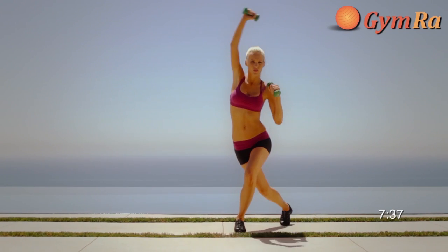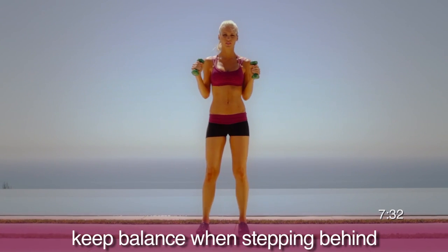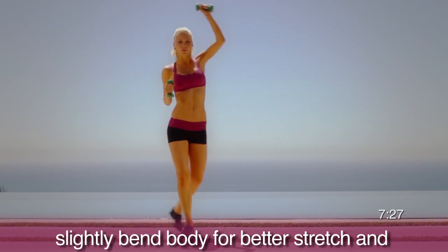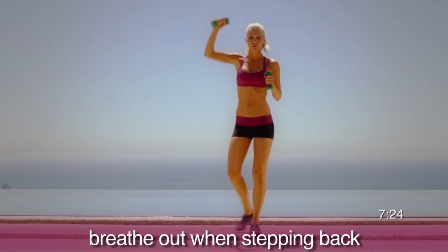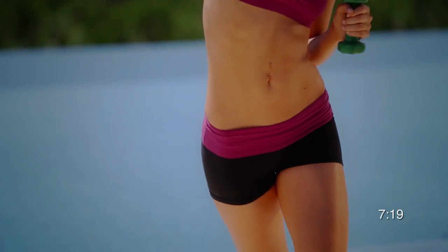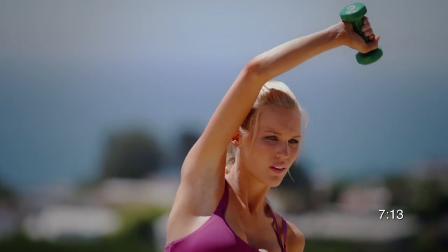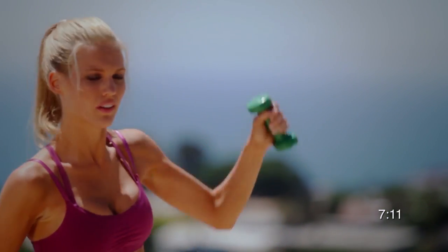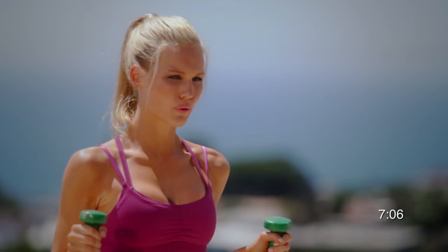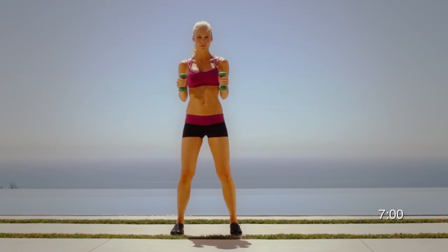Let's move on to an alternating lunge behind and high lateral raise. As you get to this point in the second circuit, step back behind a little bit further. Select weights that are a little more challenging and go as fast as you can while maintaining perfect control of the exercise. When you work the body this hard, you have to eat well and hydrate yourself well all throughout the day — this will ensure that you have enough energy and that your body performs optimally. Focus on your shoulders, abs, and butt. Step and breathe. Focus. Reach and push.